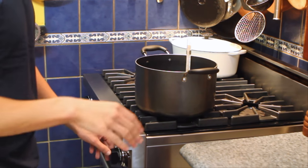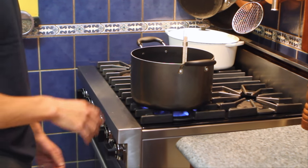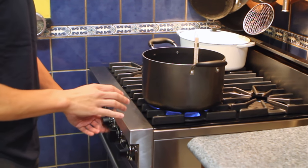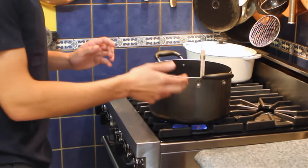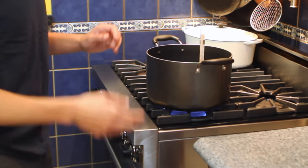While we're waiting for our potatoes to soak, I will put my heat on high to heat my oil, and I will put my oven on 350 degrees Fahrenheit. We will be cooking our potatoes in the oil, then in the oven for extra crispiness.